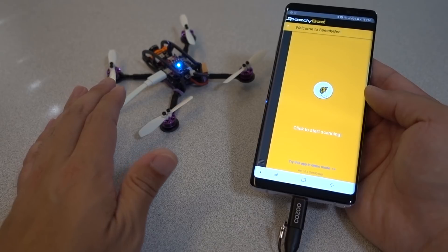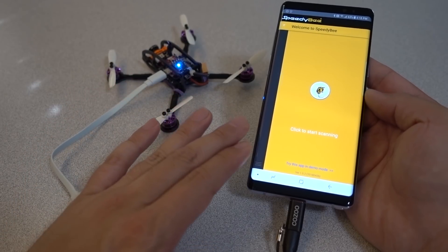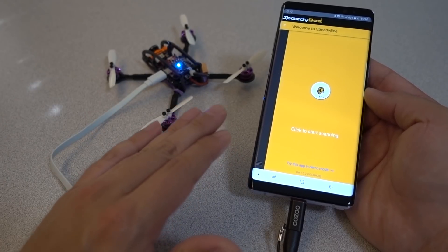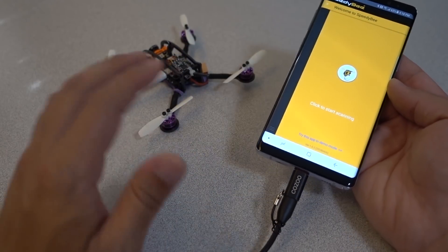Also for any of those micro drones or drones that don't have a Betaflight OSD, this is pretty much the only solution out in the field other than a laptop — to use this to connect to Betaflight on your flight controller and make configuration changes.